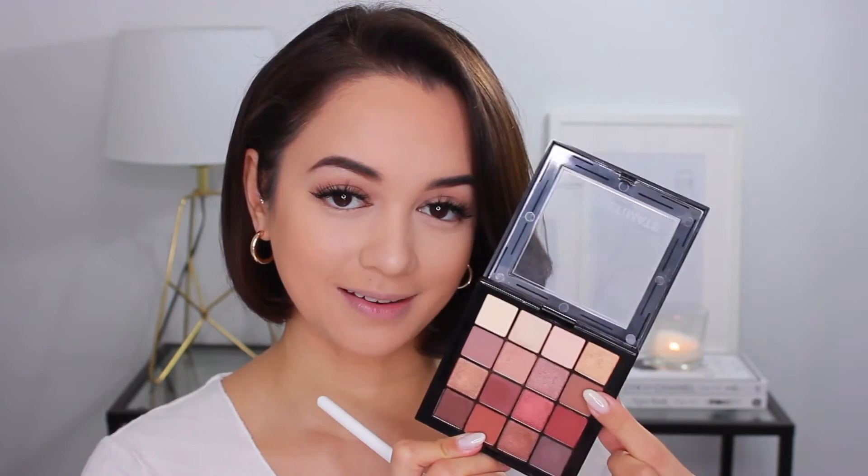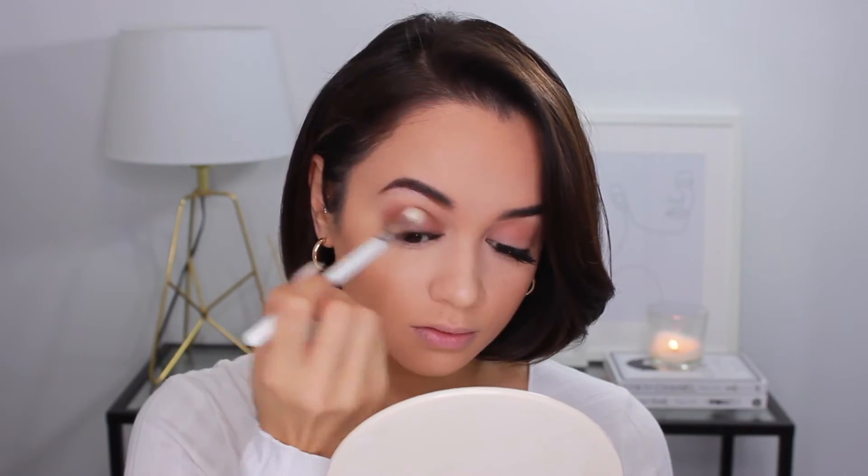I always like to start with the crease shade first because it's easy to build off of that. So yes, running this back and forth through my crease, blending and blowing it out as I go along. Next up, I'm going in with a slightly darker toned brown shade and running that through my crease in pretty much the same position, but not blending it out as far as the first shade. This is really just to add more depth and definition to the crease area, which helps to define the eyes.